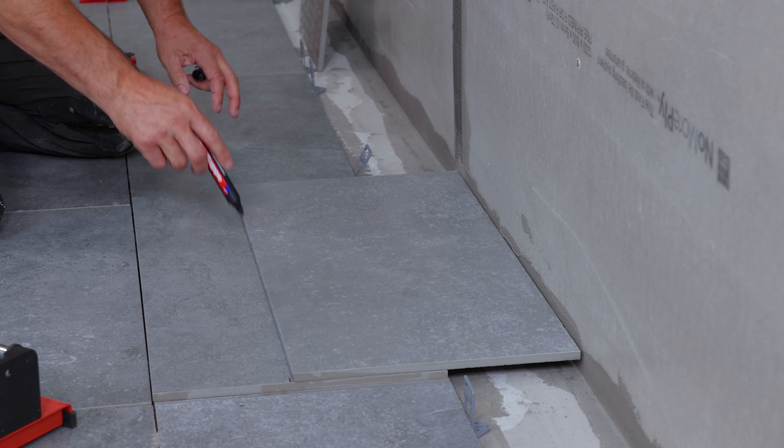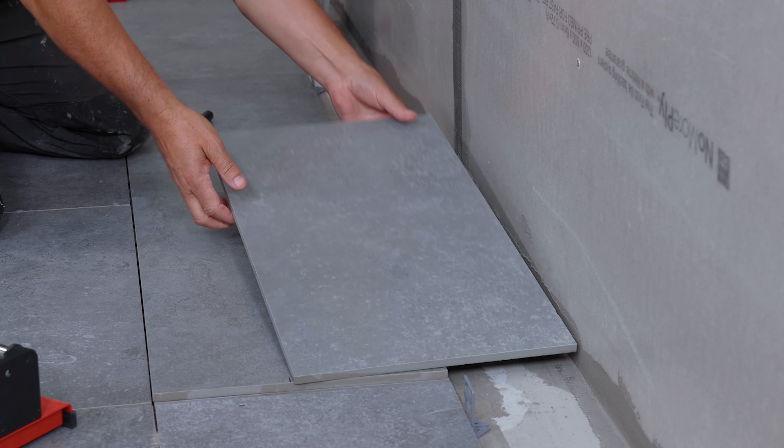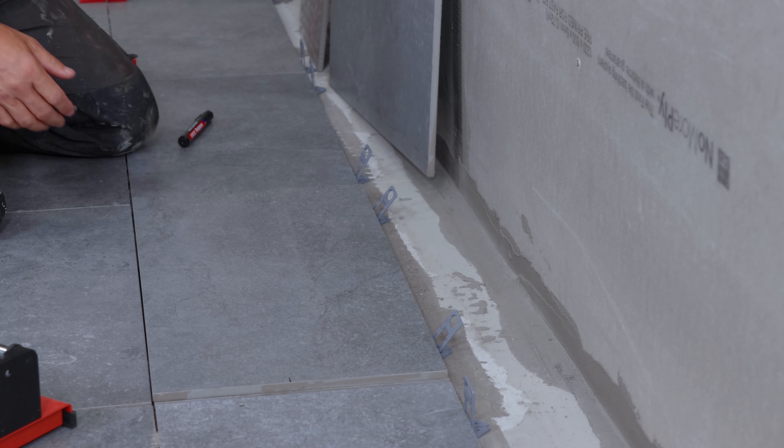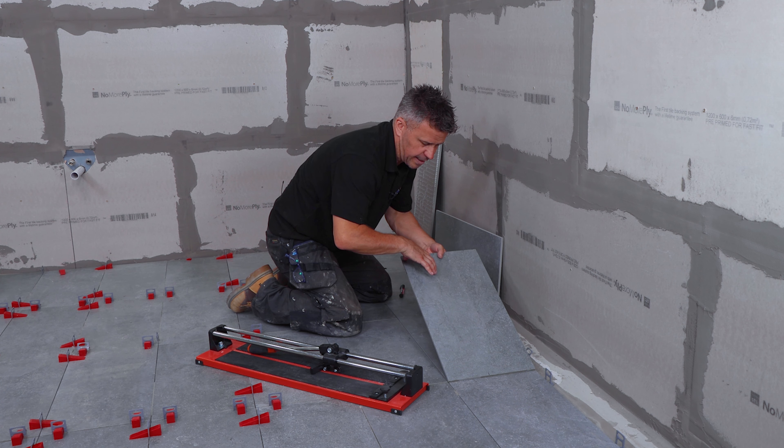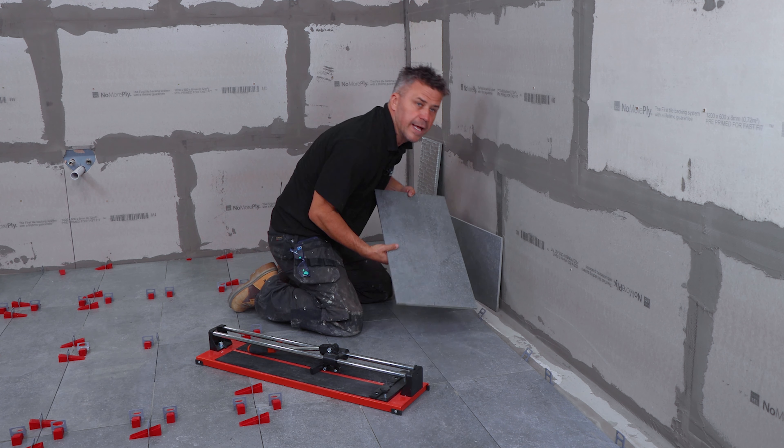I simply mark it here and mark it here — or you can do a straight line right the way through. This is the tile we cut with the marks on, and this piece that we've cut here will fit nice and snug in there.